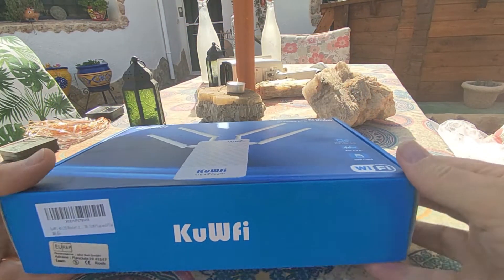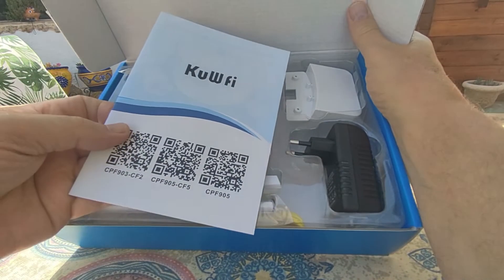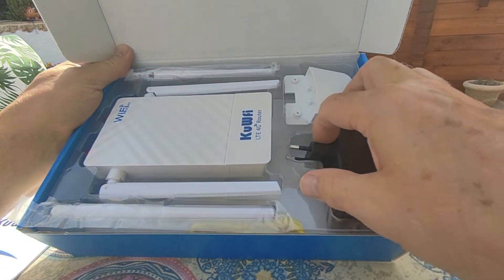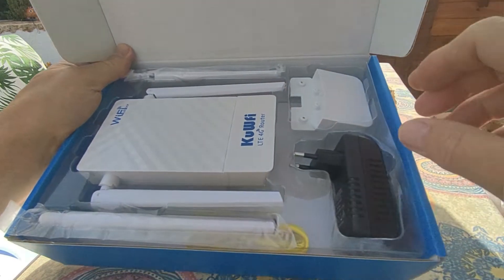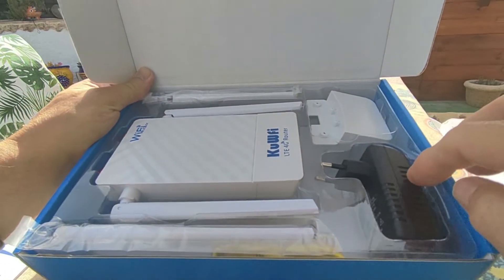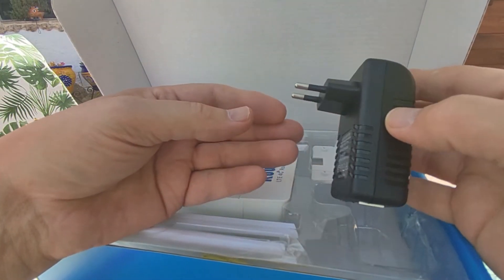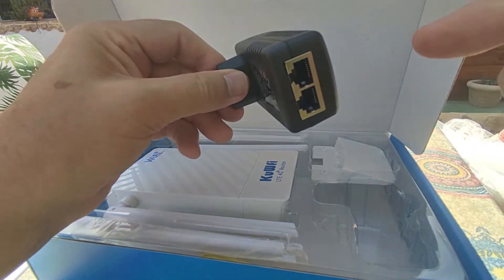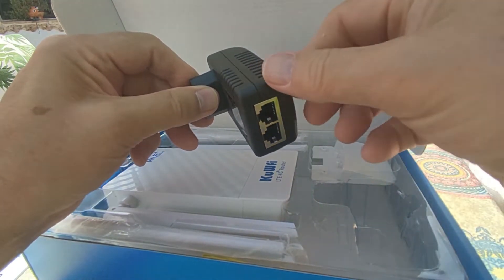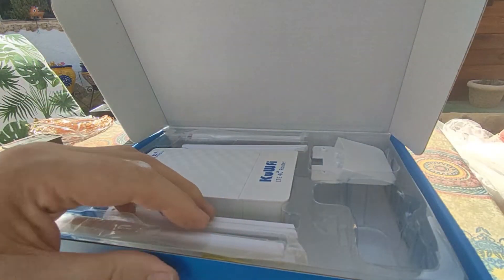Let's open the box up and have a look at what you get. There are some instructions in Chinglish, and the power supply — what they call a POE power supply. You plug that into the mains, plug your network cable into it and into the router, and that also supplies power to it. So you just need one standard RJ45 network lead into the router.